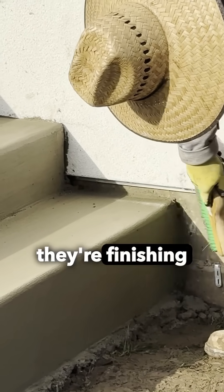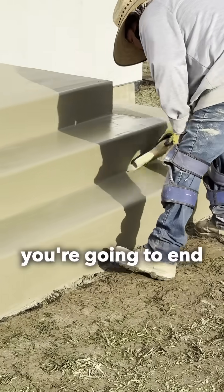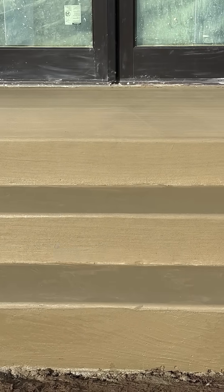So that's what they're doing right now — finishing it up. And if you don't get that timing exactly right, you're going to end up regretting it, having to jackhammer out all that concrete and redoing the entire thing.